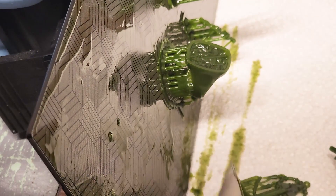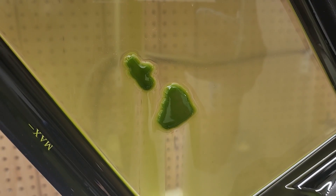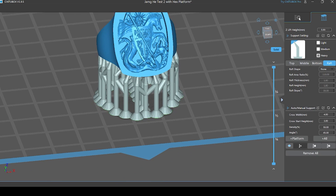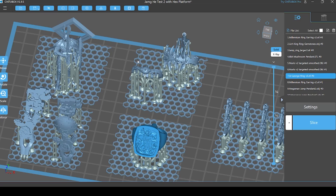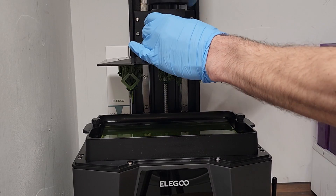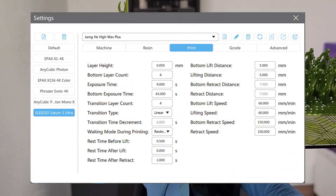Cleaning the tray revealed the failed prints that stuck to the film, though it was more like a suction cup effect. I believe the issue was that my pieces were all supported by a large raft at their base, so this larger surface area was more prone to stick like a suction cup to the film. I made a couple of changes to help solve this. The first was to increase the bottom exposure time by a couple of seconds. Next, I used a hexagon pattern as a base layer instead of the typical raft shape. This reduces the surface area for the bottom layer and should reduce the peel forces that were pulling the prints off the build plate. I'll provide a link for this hex grid in the comments. This time, everything came out perfect, and here's a look at my Chitubox settings.